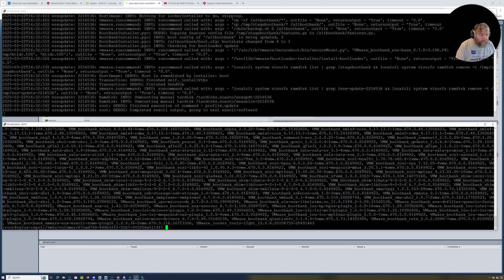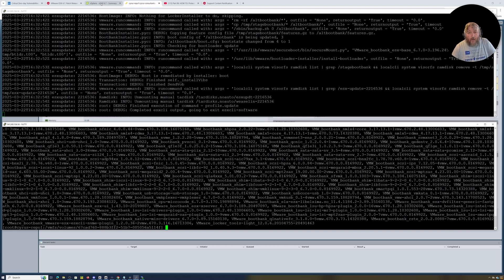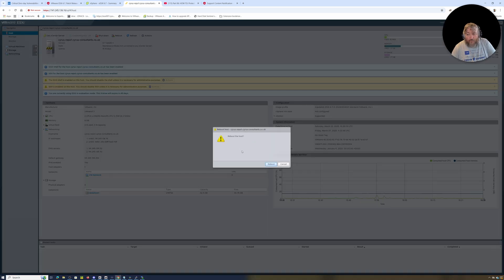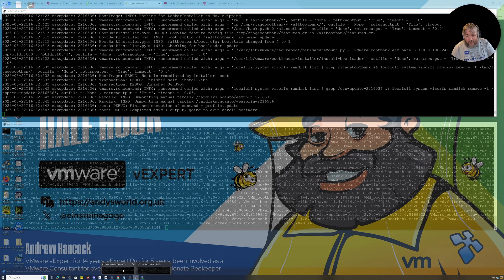The update completes successfully. It says 'reboot required: true' as per normal. I'm going to drop back to the host and issue a reboot, and our SSH session will get disconnected.